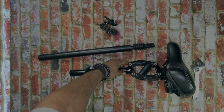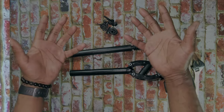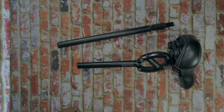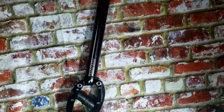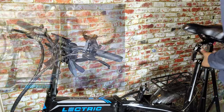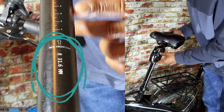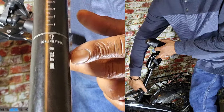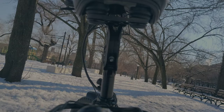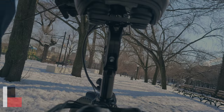The seat post swap is complete — took about five minutes. I purchased the 31.6-millimeter seat post and it fit the Electric XP perfectly, no seat post shim needed. Let's check out the seat post and see how the Thudbuster provides suspension.